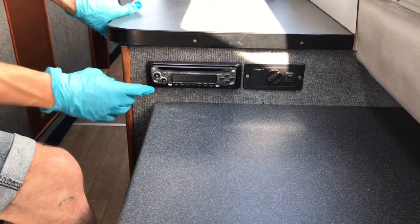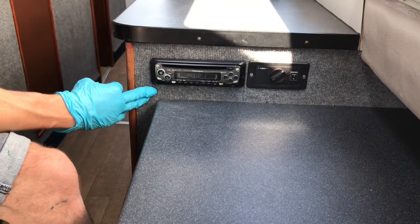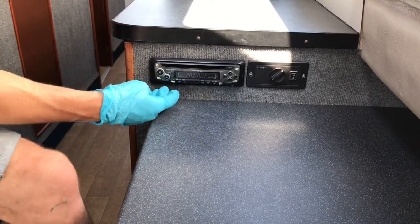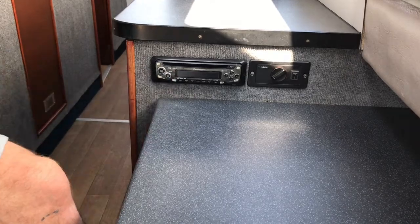The radio is nice and simple. You've got an on and off button — push and hold and it will come on. You have your radio stations pre-installed downstairs, and push and hold to turn off like so.